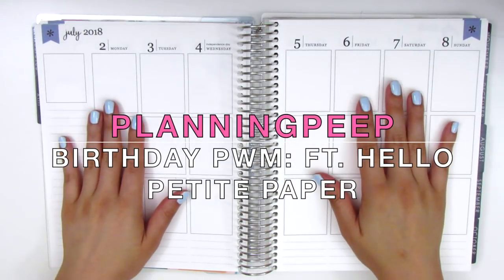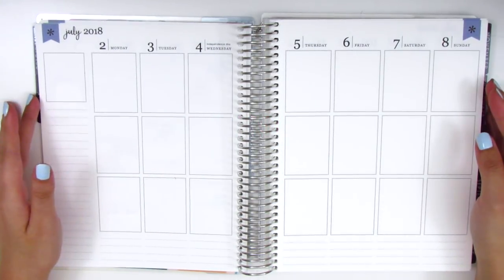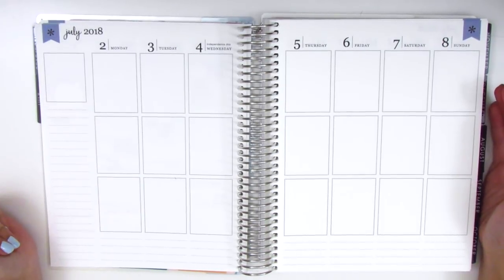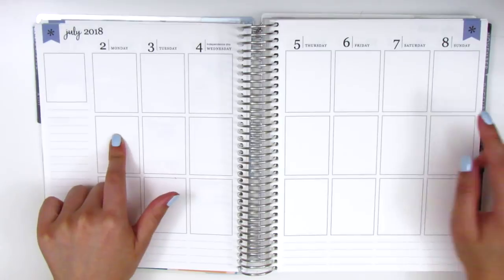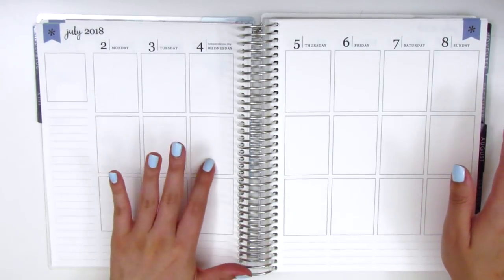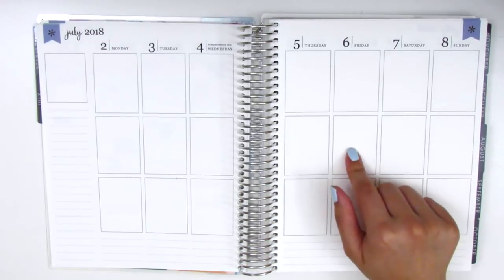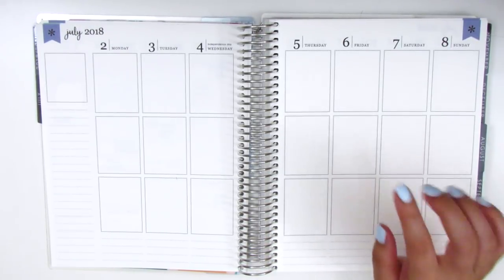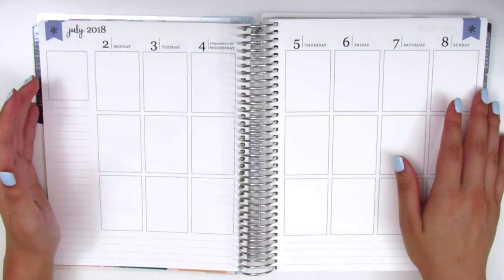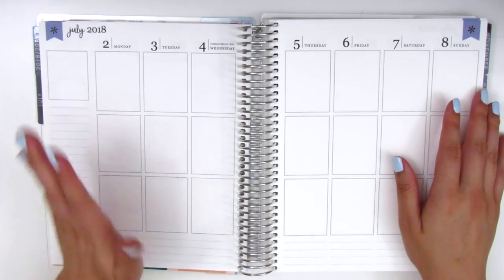Hi everyone, this is Sheri from Planning Peep and welcome back to my channel. Today's plan with me is going to be a really fun one, because I'm planning the week of July 2nd through the 8th, which is the week of 4th of July, but it's also the week of my birthday, which is on the 6th. So I turned 29 on the 6th — last year of my 20s — and I will be using a birthday themed kit rather than a 4th of July themed kit.